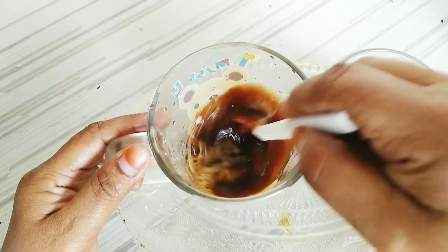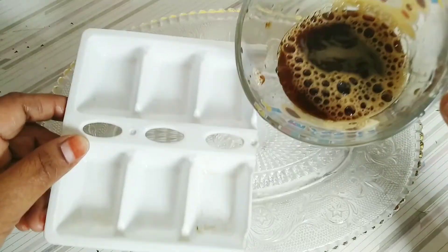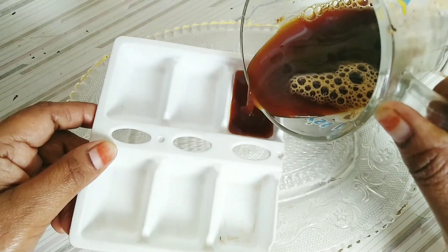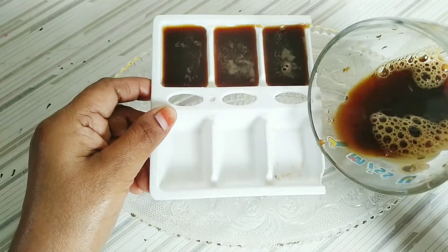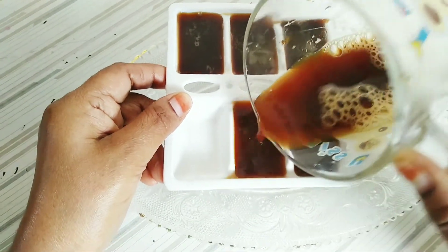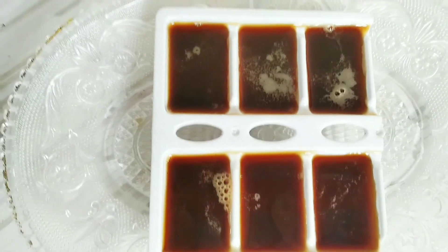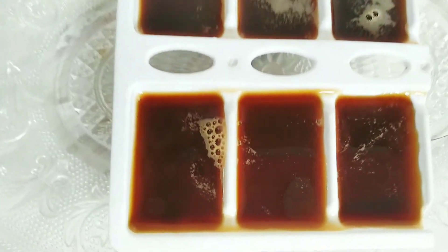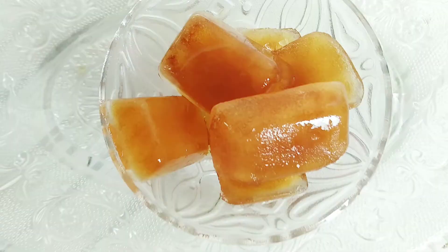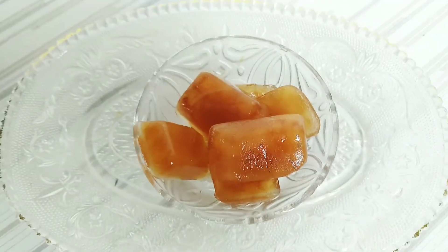Add one tablespoon of honey. Honey makes your skin glow. Mix it in, then pour it into the ice cube tray and put it in the refrigerator for 4 to 5 hours. This is our coffee ice cube, which we have to rub on our face every morning after face wash, then put it back in the refrigerator.